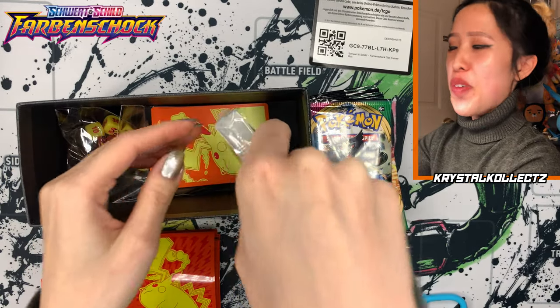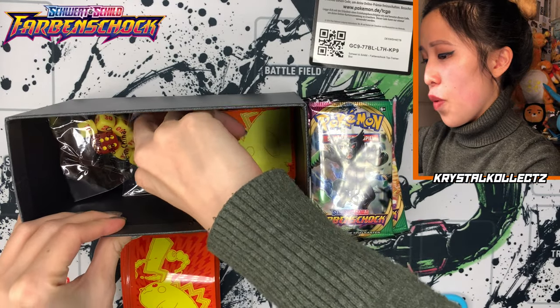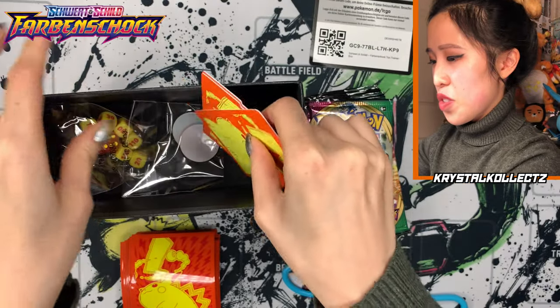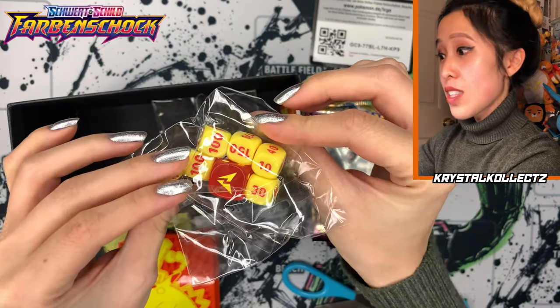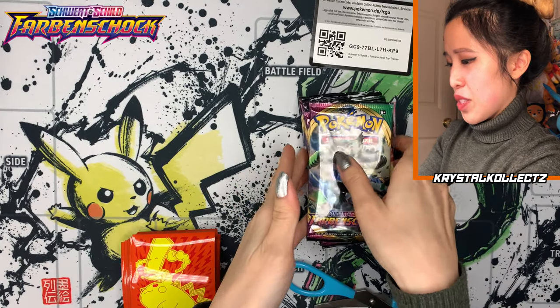I thought we had a promo but these are just energy cards. We have our lovely Pika dividers — these are actually very cute. This is a great card storage box. Of course our acrylic poison burn markers, and Pika dice — it kind of looks like McDonald's for some reason.